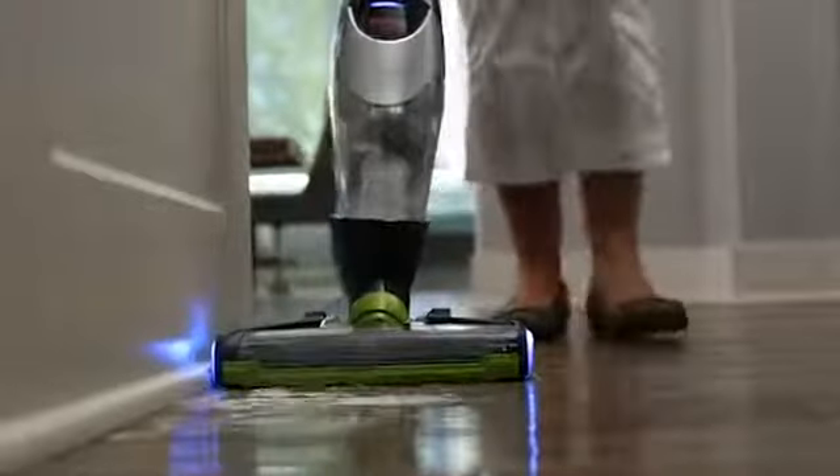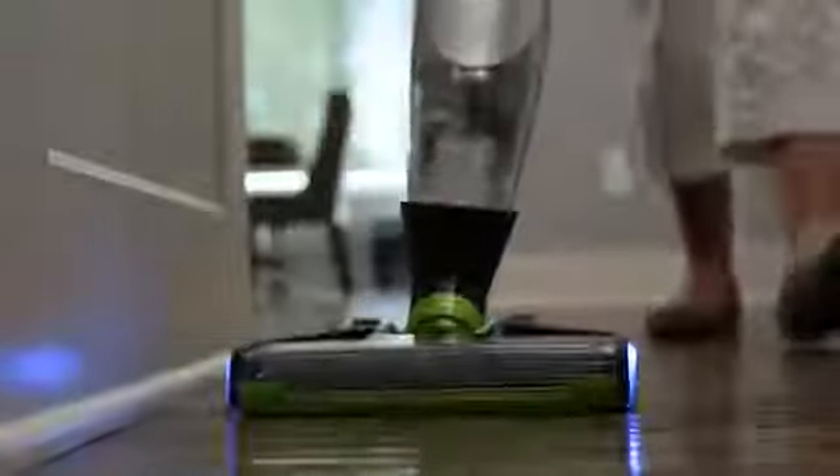At the touch of a button, Bolt Ion XRT's edge reach technology focuses suction to the edge of the vacuum to clean all the way into edges and corners.